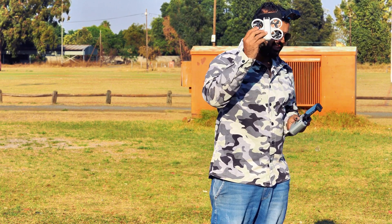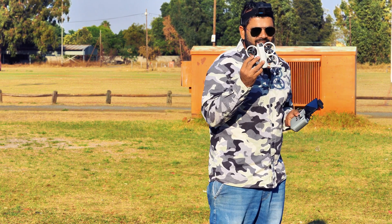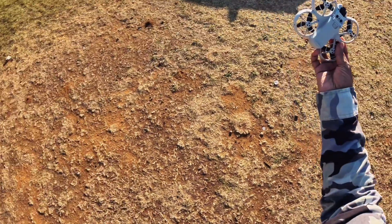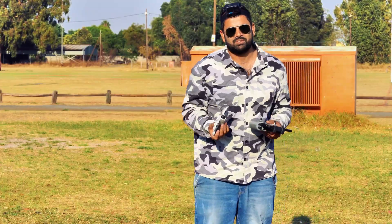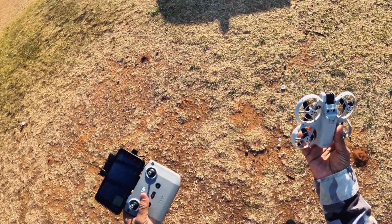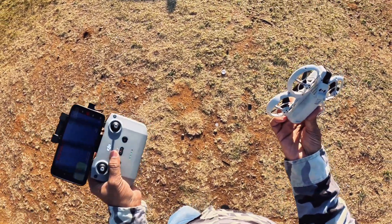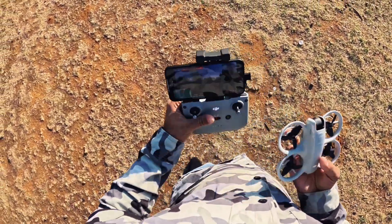I'm going to fly it 100 meters up in the air, then switch off the motors and see if I can catch it. If I cannot catch it, then obviously it will just fall down somewhere. I'll go find my drone and let's see what happens after that — is it going to break or will it still be fine and able to fly again? We have to check out. Let me take off quickly.